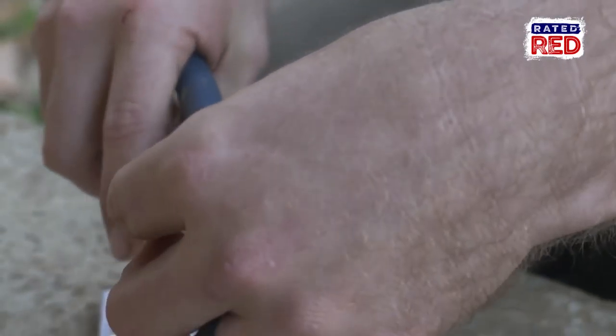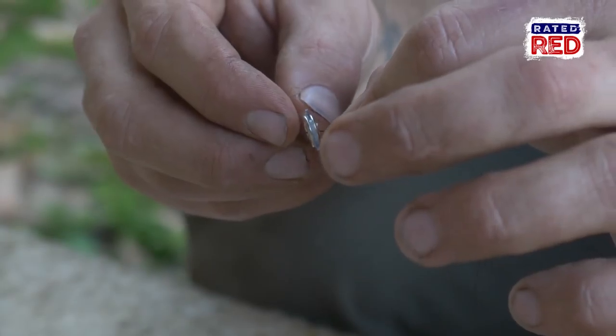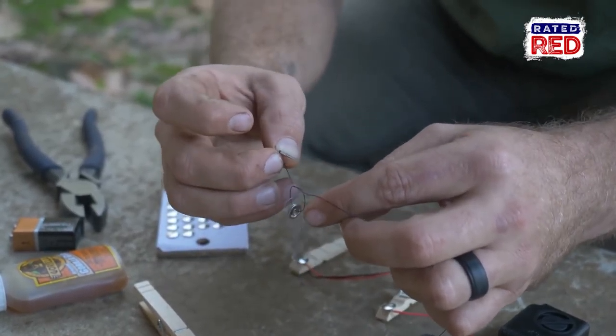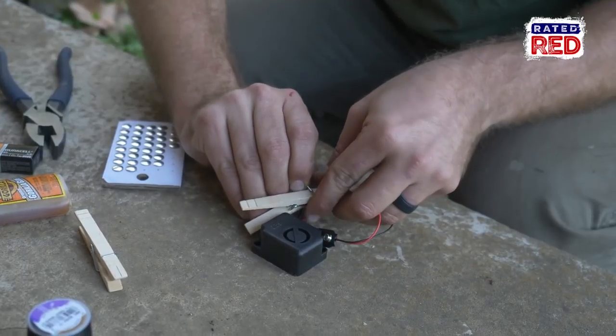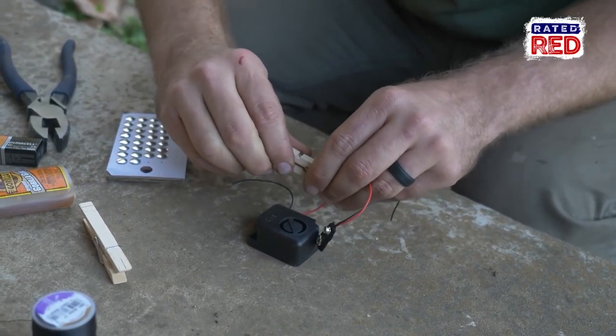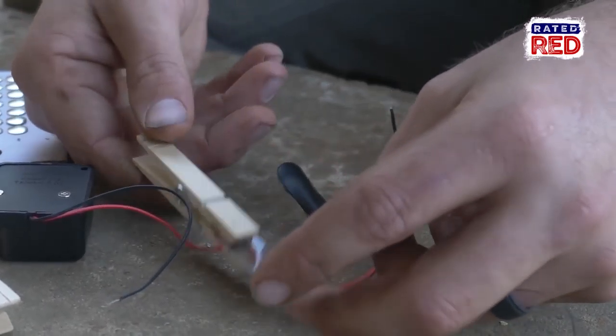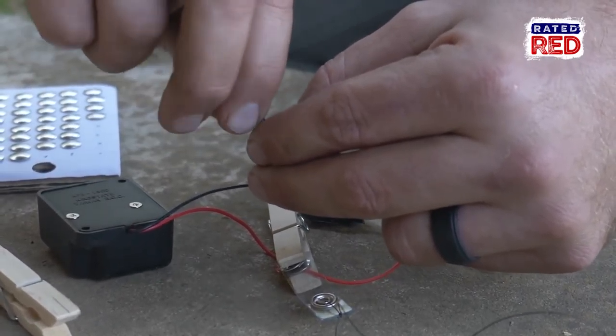Next we're going to cut off one end of our badge holder so we can attach a wire to the snap that is left on the other side. Now put your clothespins back together and place your plastic piece between the two thumbtacks.